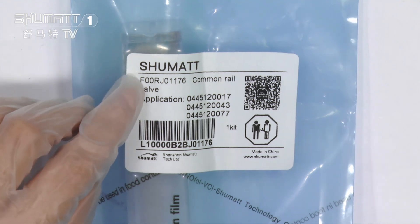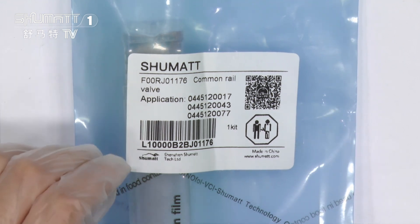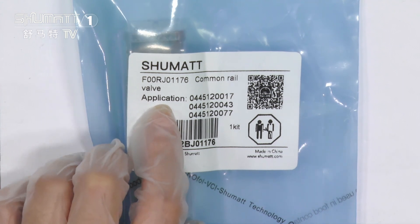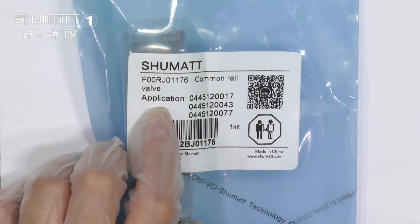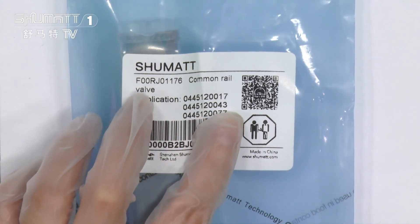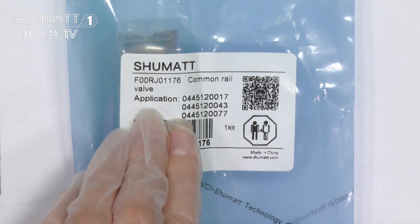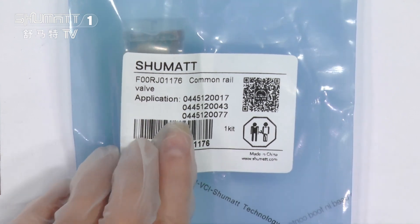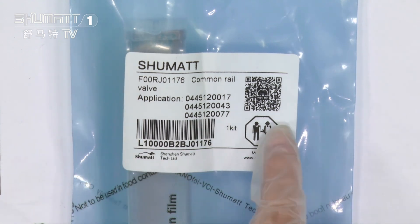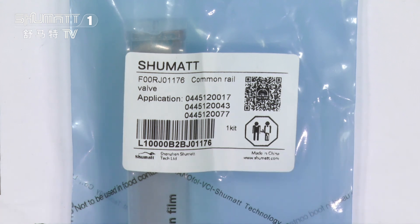On this part, it is the product code. The product code, as you can see, is F00RG01176. Below the product code, this is the application injector model numbers. The model numbers are 0445120017, 0445120043, and 0445120077. And on this part, there's a QR code — you can use your phone to scan it to find more information about our product.